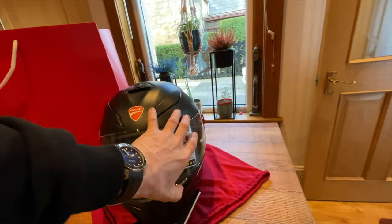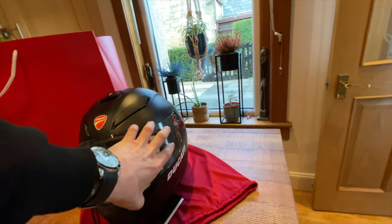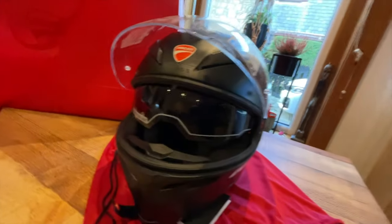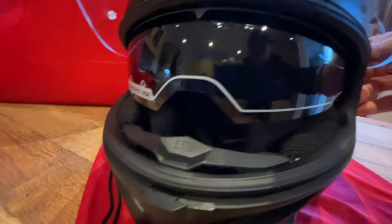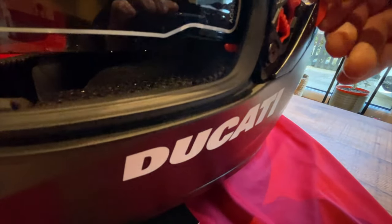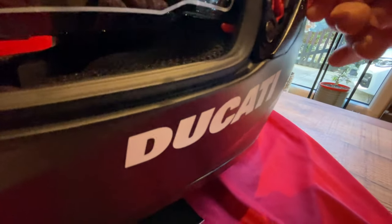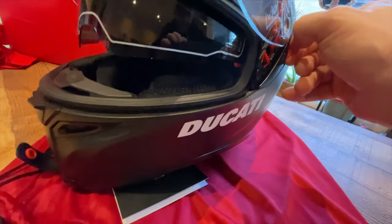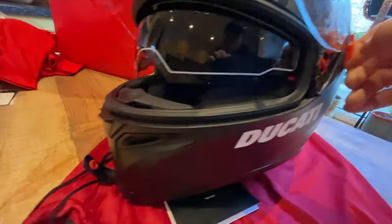The visor goes up, and we've got the extra visor inside, and it's just slightly operated by this little click. So for the handy it's not ideal — up, down.